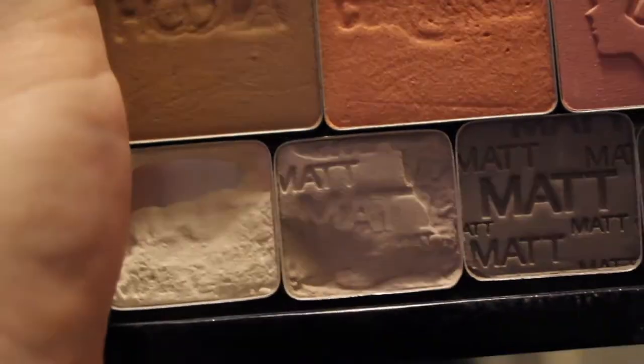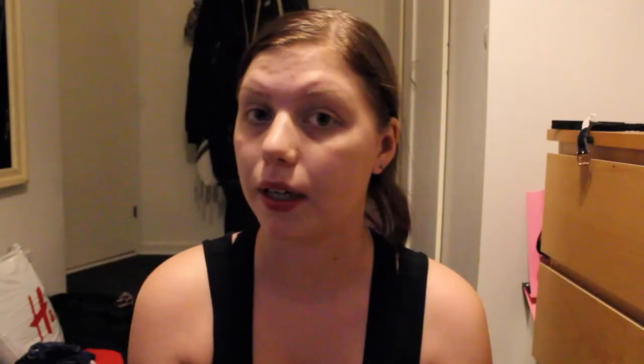Then I have this Catrice single eyeshadow — I think it's called Matte Everest or something like that. It's a matte, cool-toned brown transition color. I have focused my brush in the bottom left corner, so there is a big dip in it. Hopefully I can hit pan by the next update, the finale.